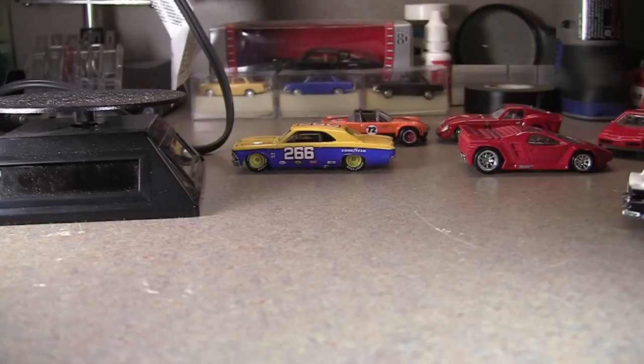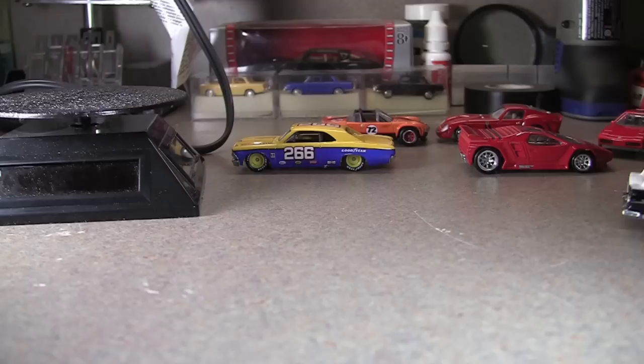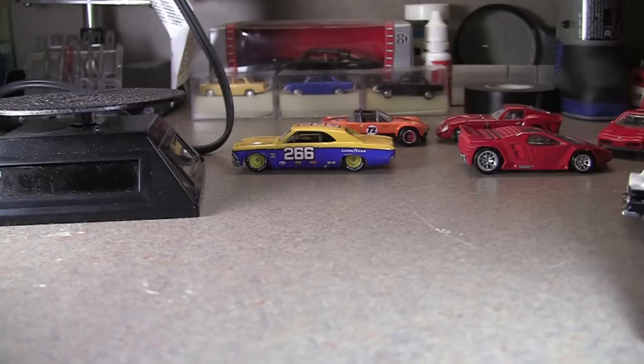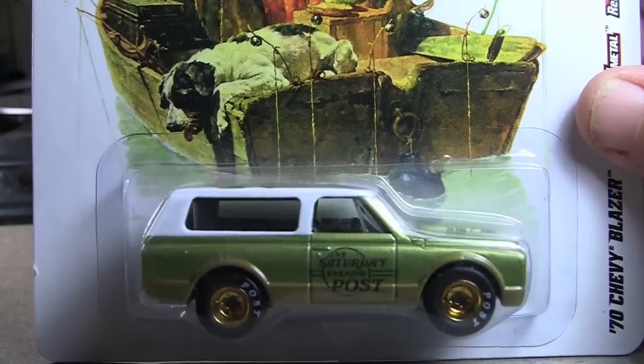Still on Sunday, December 30th, and finally the last video. It's about 3 or 4 o'clock. So this is another Saturday evening post — I had to have this one. Again, nothing to do with the series, but it's a 70 Chevy Blazer.